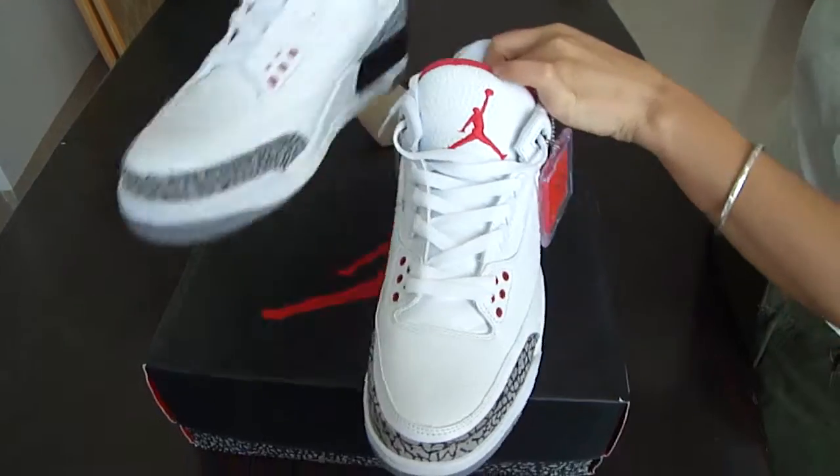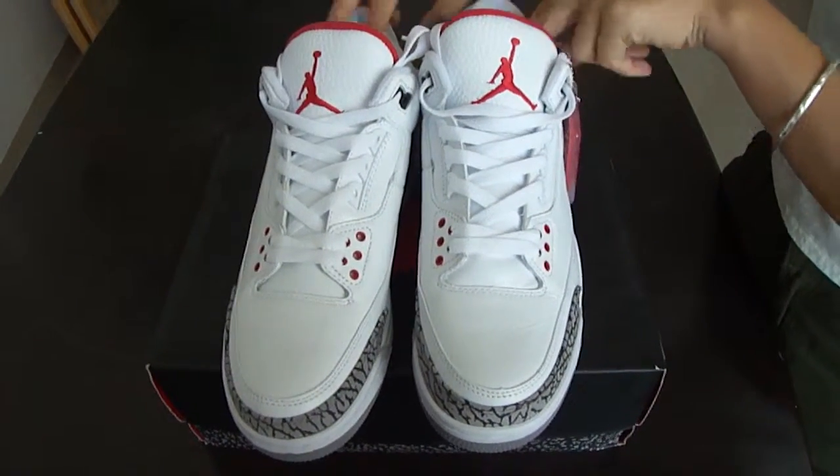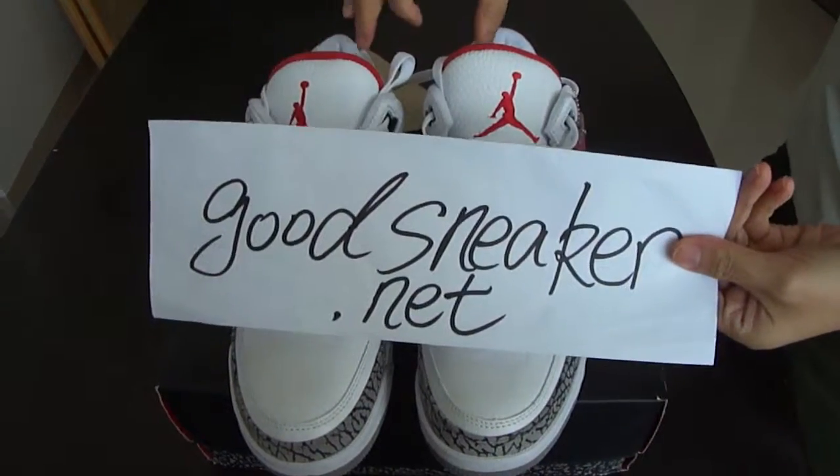These are the shoes of Air Jordan 3. If you are interested, please go to my website for more information. You can see this kind of stuff there. See you.